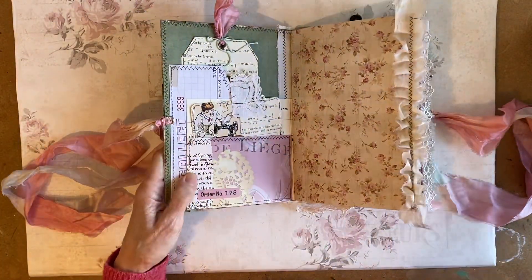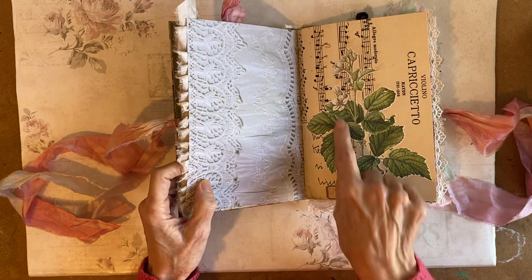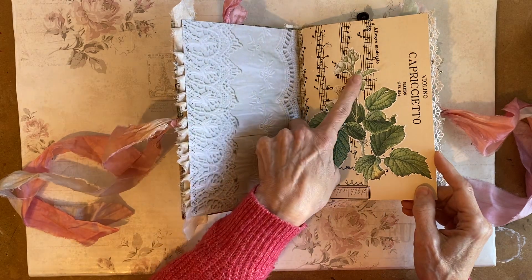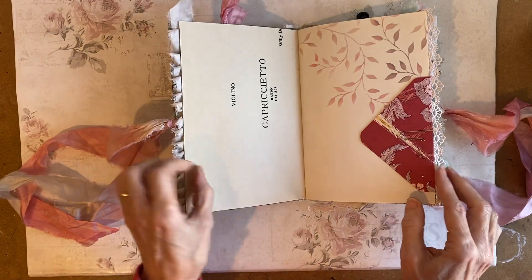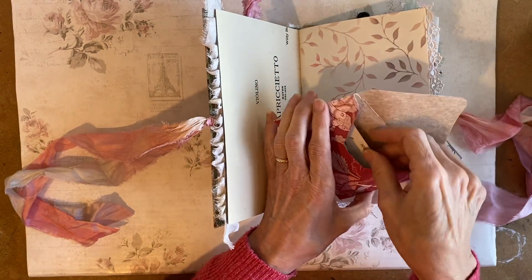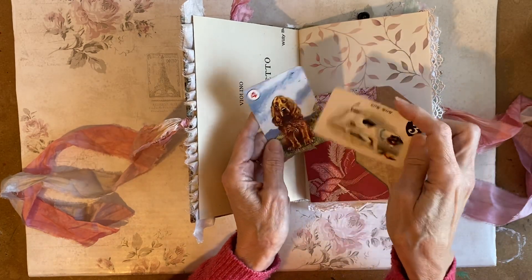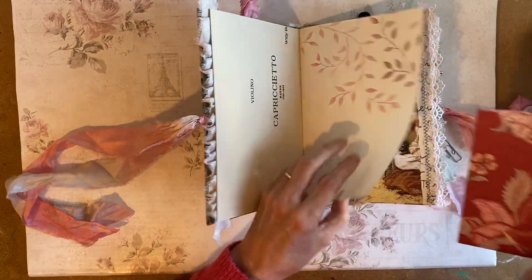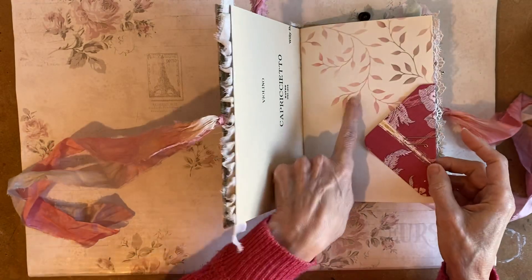I've got a bit of a cold, so I don't sound quite like I normally do. This is some fussy cutting — I've just pasted over this music paper with a little bit of collage down here, some vintage document. This is an envelope, and in the envelope I have put some playing cards, just a couple. And some stenciling.